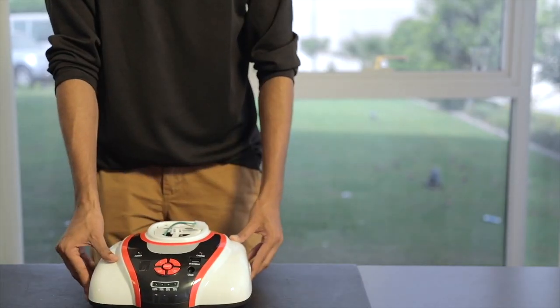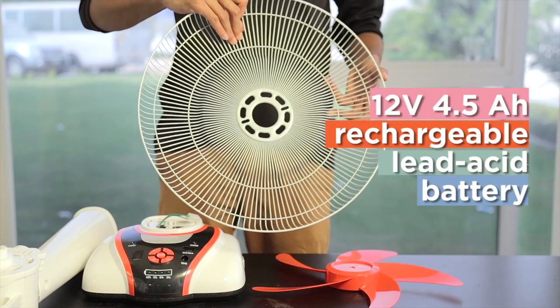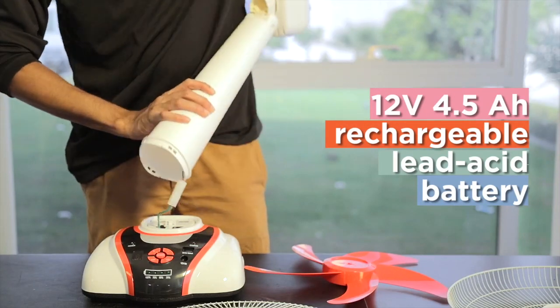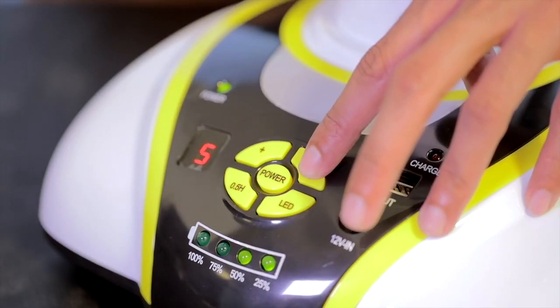The GPOS rechargeable fan is a cool new addition to your home. It comes with a 12 volt 4.5 amp hour rechargeable lead-acid battery so you can cut down on your energy usage while maximizing coolness and comfort.